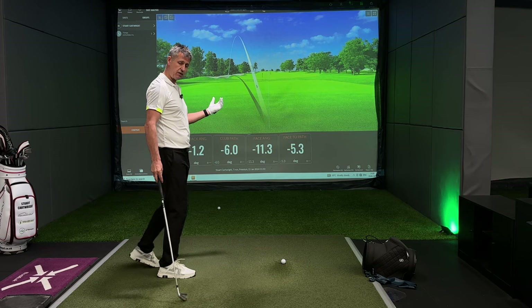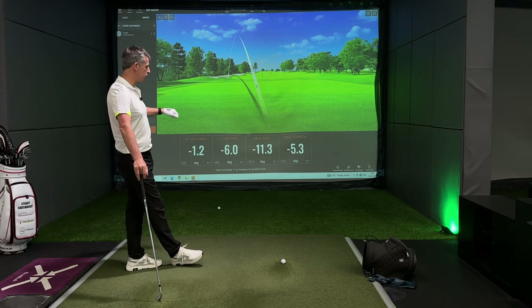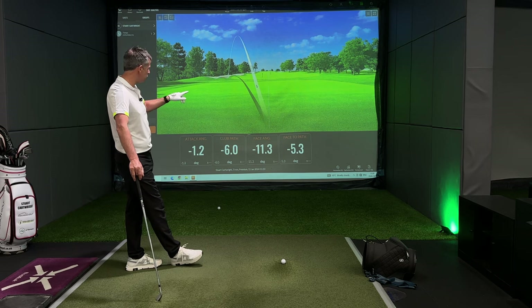So the path was six degrees to the left, the face angle was closed 11.3. The gap between the face and the path was 5.3 degrees. That's why it was a pull draw.